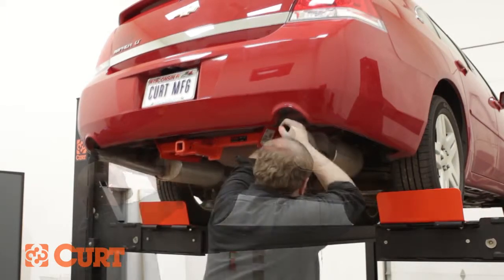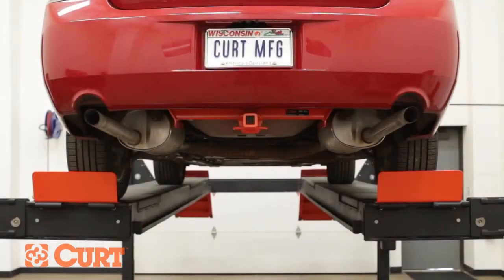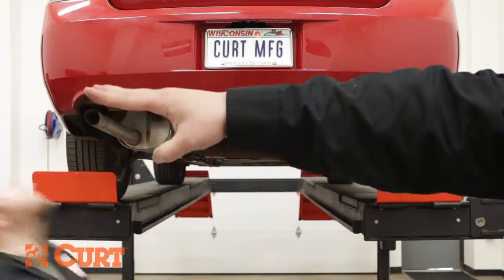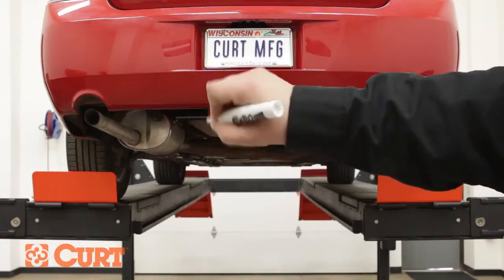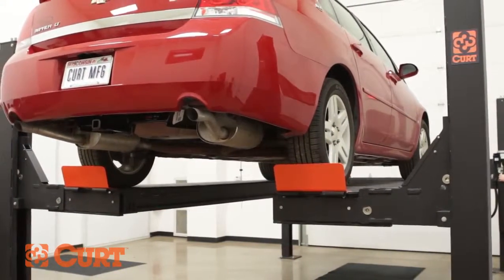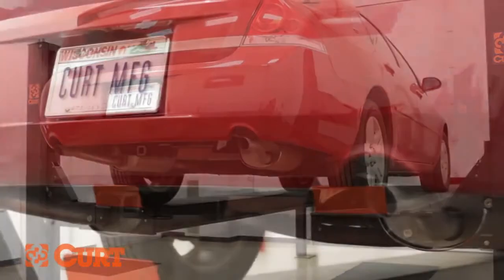Reattach the exhaust. This completes the installation of the Curt 12252 Class 2 trailer hitch on the 2007 Chevrolet Impala.